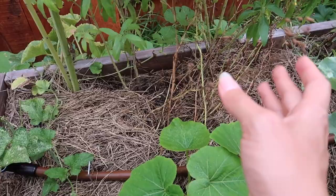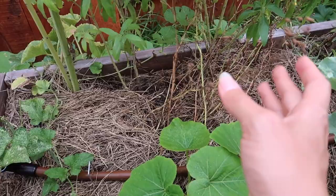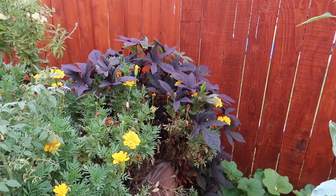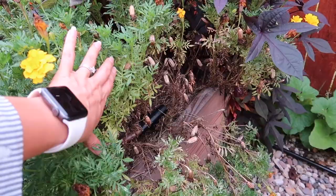This is coriander now, but this was cilantro. There's a lot of stuff in here that's not doing so well — probably clean that off a bit. But over here on this side, you can see my marigolds are dying off, like really bad. So I'm going to need to cut that back.